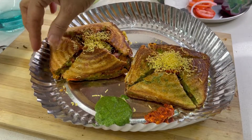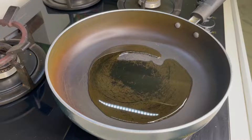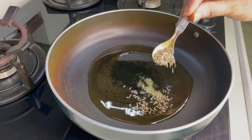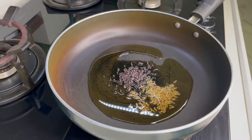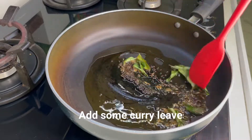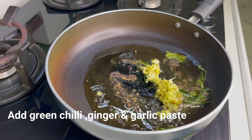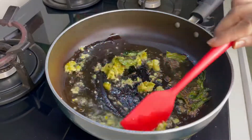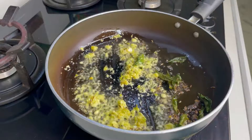You can see how tempting it looks. I added oil in a pan. When the oil is hot, we will add rice and jeera. We will add half a teaspoon. Now we will crackle all of them and made a paste. You can add spicy to taste.